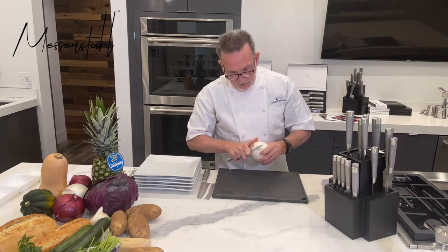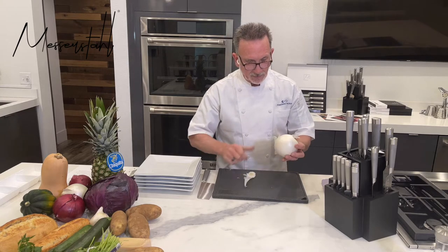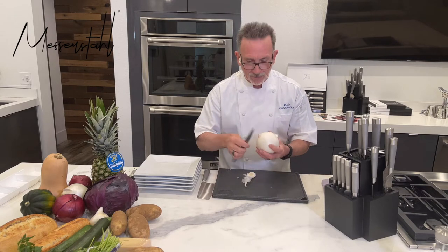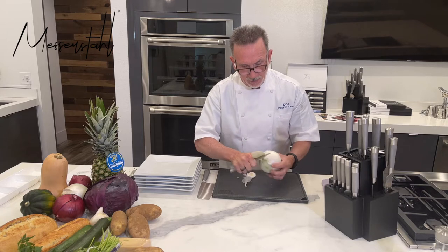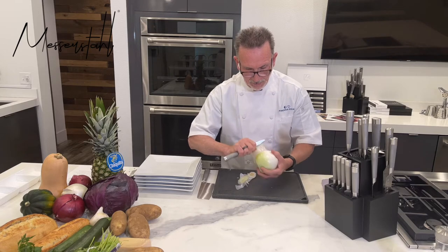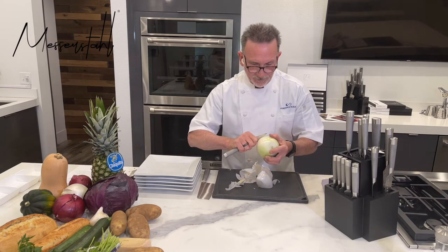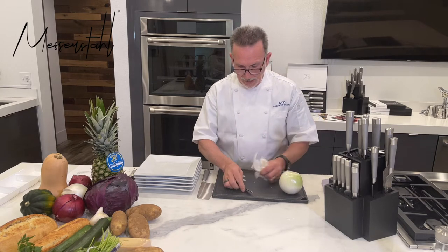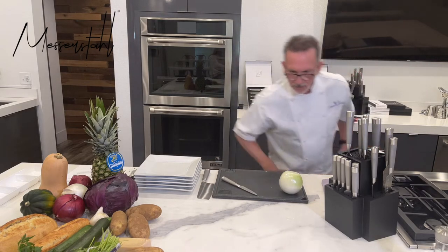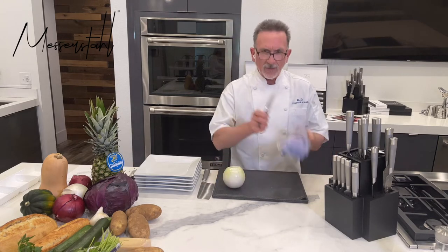You have an onion. I always recommend that you do not take off too much of the root end. As I was explaining in a prior video, you want to keep this root end intact — that's what holds all the parts together. So I just kind of slice sideways, pull it over, and now you've got your little edge that you can grab onto and peel your onion. Nice and easy. Some people will cut the onion in half while it's still peeled, and it is easier to peel — I agree. But I was trained to peel onions whole like this, so that's how I do it. Now you've got a beautiful whole onion, and your paring knife has done a fantastic job.